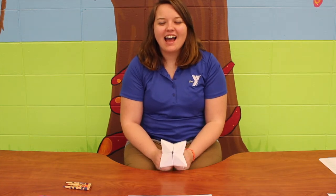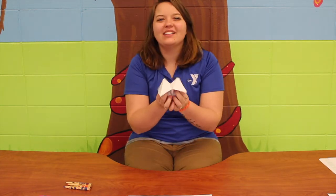Hey guys, it's Miss Morgan. Today we're going to be making cootie catchers, and for this activity all you need is a blank piece of paper.